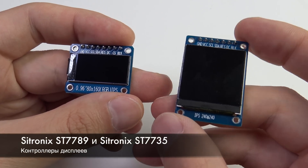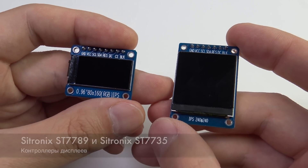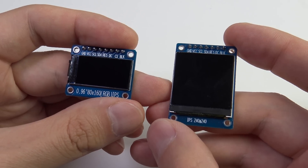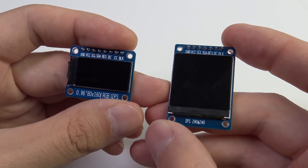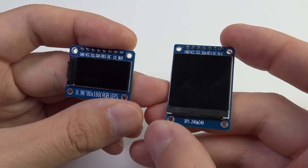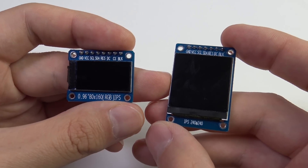Both displays use display controllers from Sitronix: the ST7789 for the square display and the ST7735 for the rectangular one. Both controllers are essentially two models in the same family, designed for screens of different sizes. Many registers and command codes coincide, but there are differences, which means the initialization procedure for these displays differs.